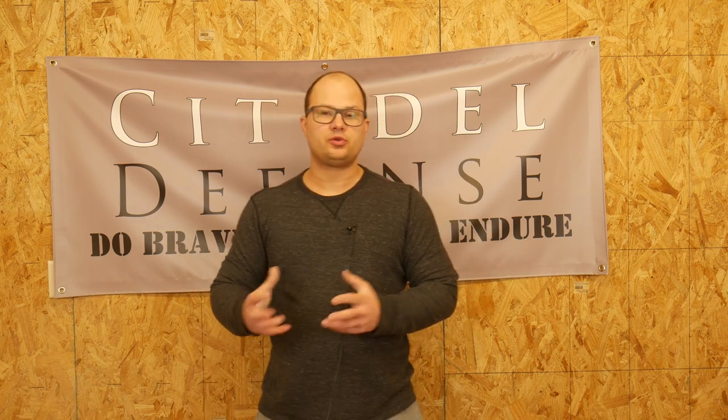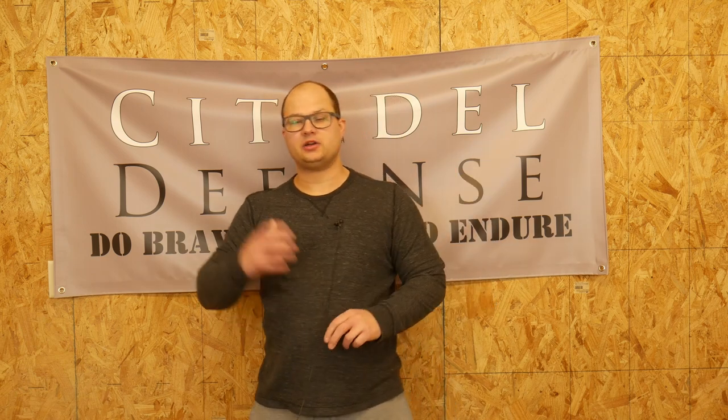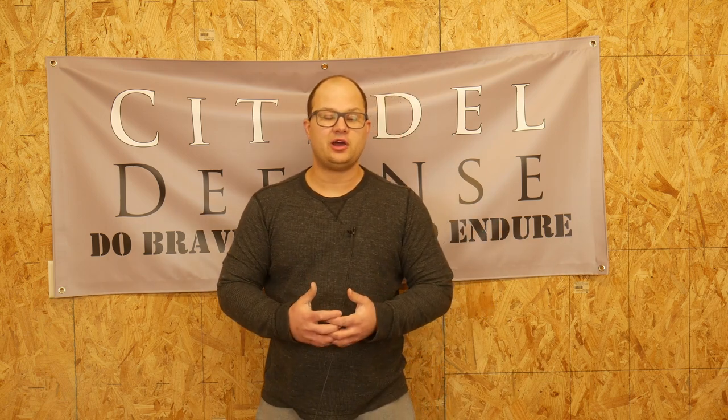Two things I do want to note: obviously we follow the four rules of gun safety, and that is the only prerequisite for this class — following the four rules of gun safety. You don't have to have prior training or prior classes. This is the place to start. If you don't know what the four rules of gun safety are, don't worry — we do talk about those in class. We just ask that everybody chooses to follow those, and those who choose not to won't be in class very long.